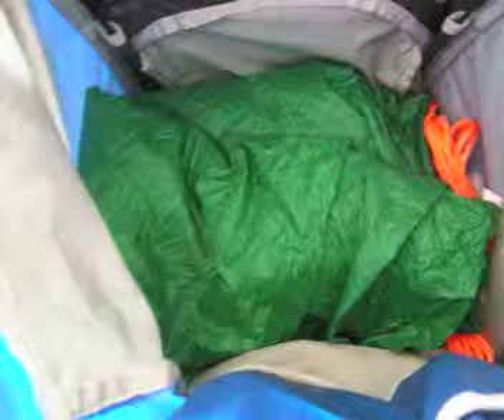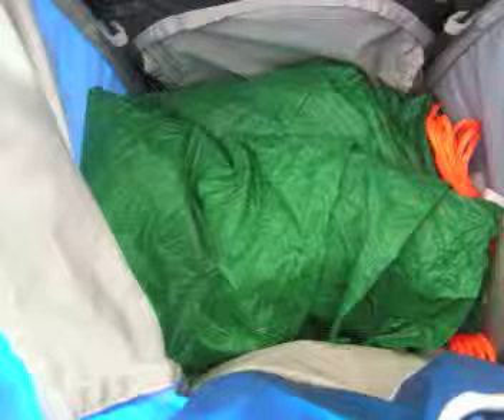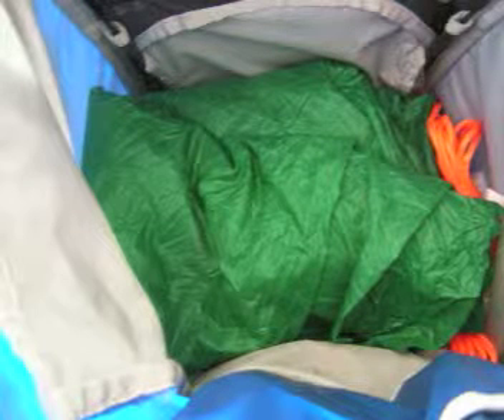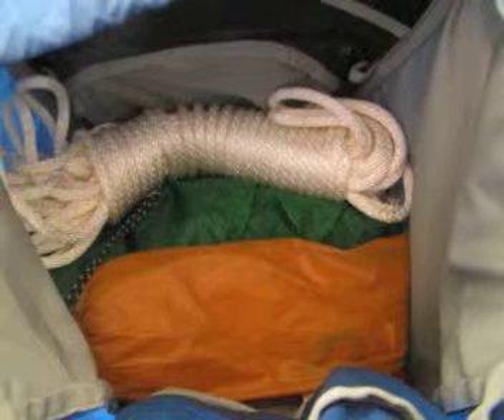My lightweight tarp is actually a tent tarp, which is really cool. And then I put my rain fly and my rope to hang my bear bag on top of that. You don't actually need a rain fly for your tent if you have this tent tarp — you just position the tent tarp on top of your tent so your tent still breathes. I think that's better than a rain fly anyway.